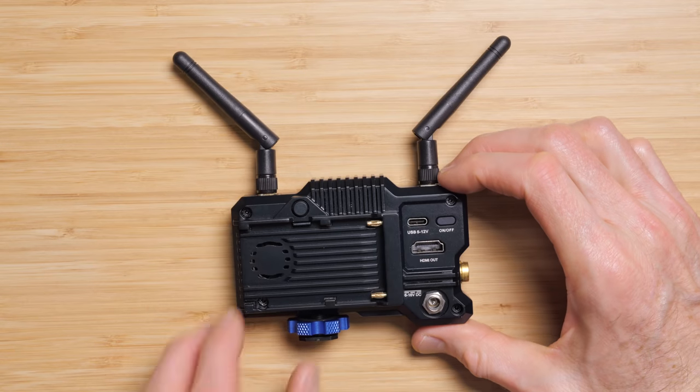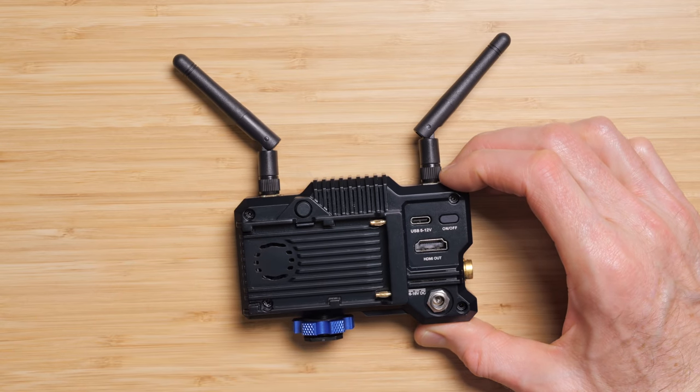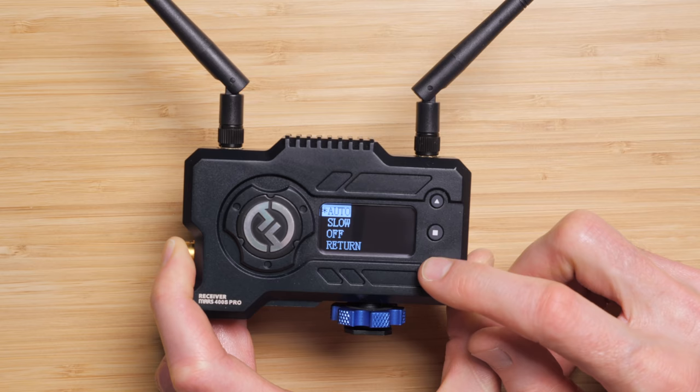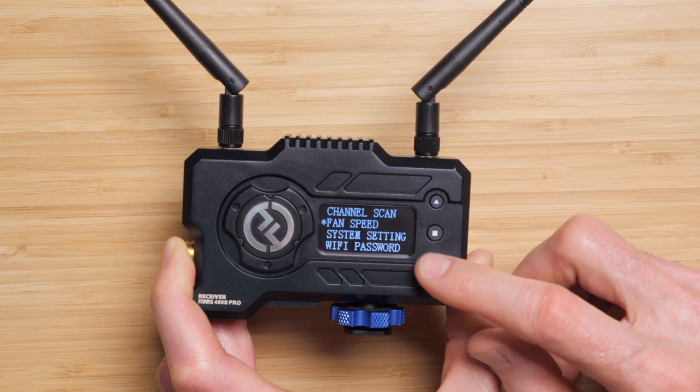With the Sony NPF 970 battery, I was able to get 10 hours and 28 minutes. Note that the limiting factor is generally going to be your transmitter — that's what uses the most power at about 11 watts. Ten hours and 28 minutes on a single NPF 970 kind of blew my mind; that's much more than I expected. Now, once you get a more powerful transmission system like the Mars 400S Pro, there is a fan in both the transmitter and the receiver. These are very quiet, and if you're doing a critical shot where the camera has to be very close to the talent, you can temporarily turn that fan off to get that shot.